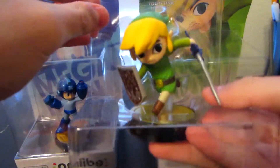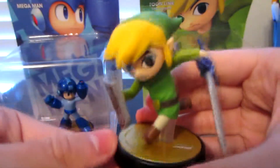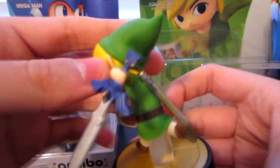And there's Toon Link — very, very, very nice. I like how the shield is like that, the sword. Kind of has the same material as the other Link. Can't wait to use Toon Link. Awesome.